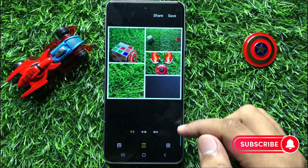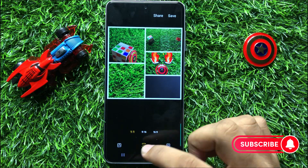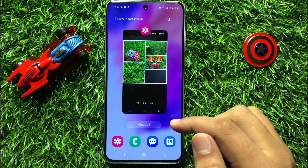So that's how you can create a photo collage in Pictures Gallery in Samsung Galaxy S23 FE. I hope you liked the video. Thanks for watching. Bye-bye.